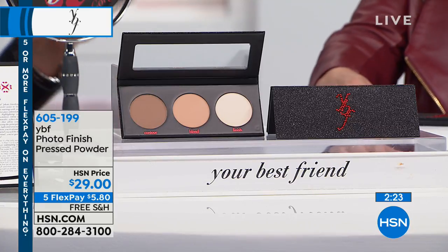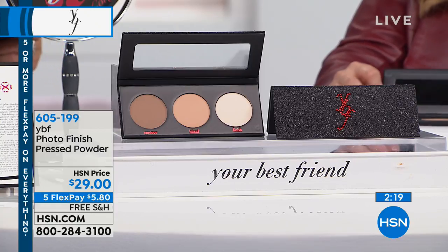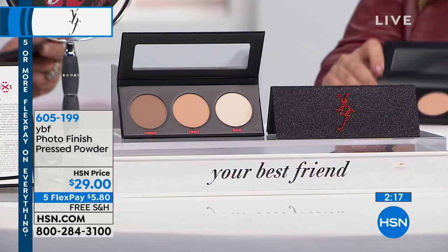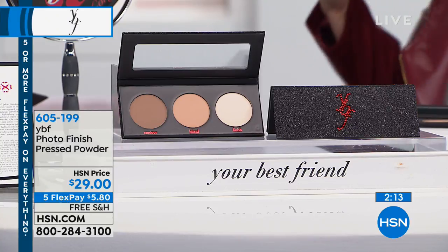Our last caller was just asking about this. This is a soft Italian triple-milled fine powder for contouring and highlighting — and just to not have a shine.